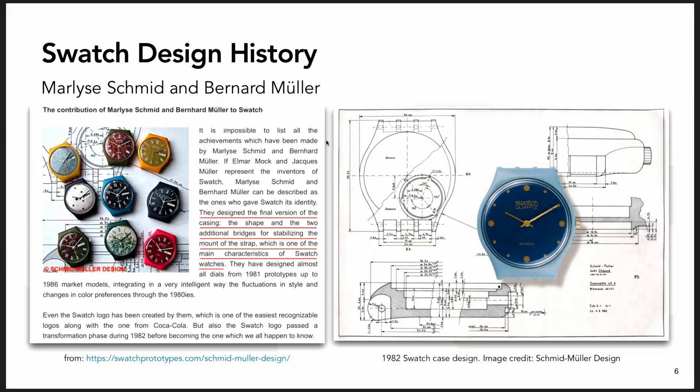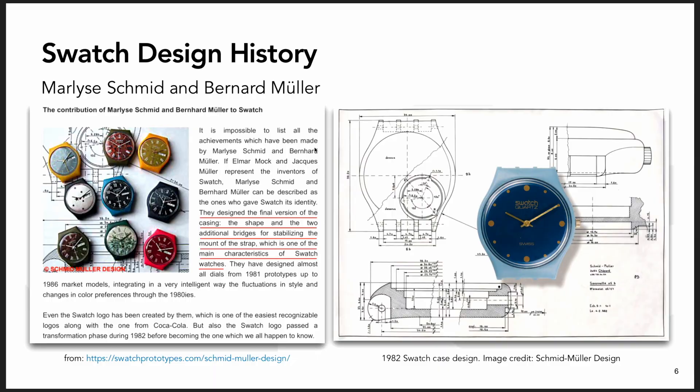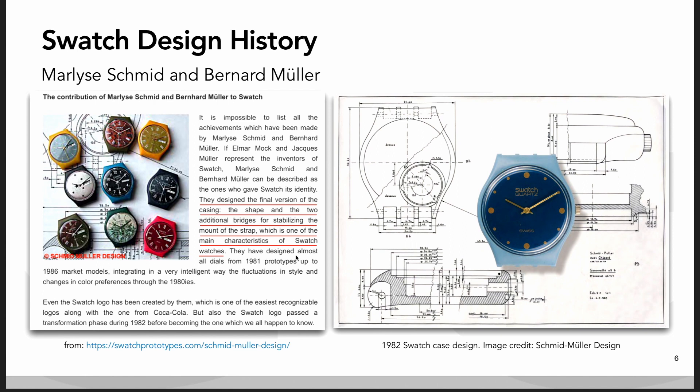It was Elmar Mock, Jacques Muller, Jacques Muller's brother Bernard Muller, and his partner Marley Schmidt. Schmidt and Muller gave the watch its visual flair. By the time they got involved, the concept of the Swatch was already developed enough that they knew they wanted to make it trendy, fun, fashion-oriented, with colors and patterns and designs.